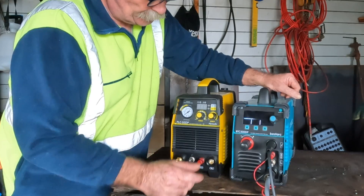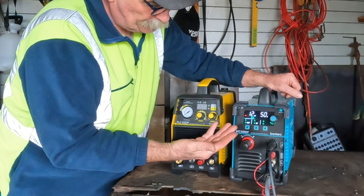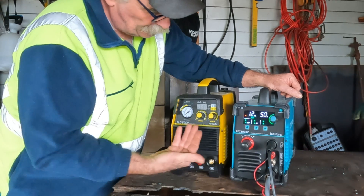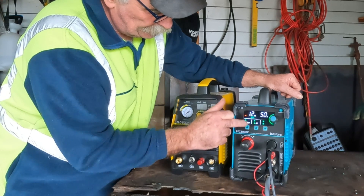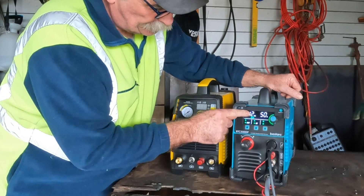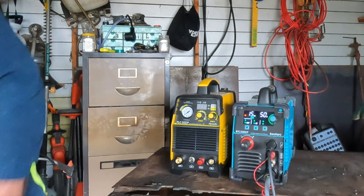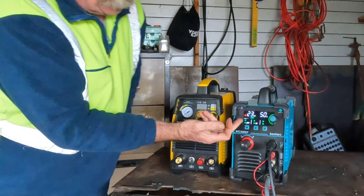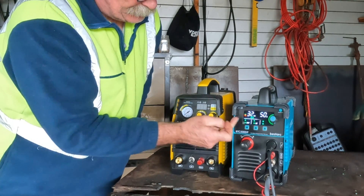Starting up the Bestark — you notice there's no fan starting, unlike the Hyundai. We've got a pressure gauge here which is LED. I'll start the compressor and you can watch the pressure reading rise on the display.